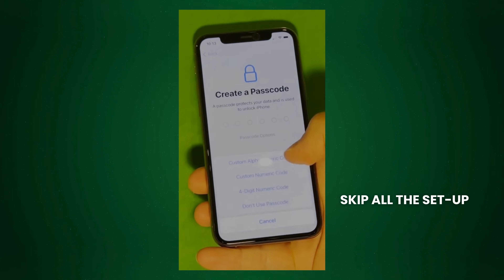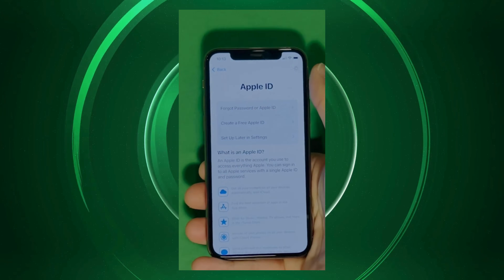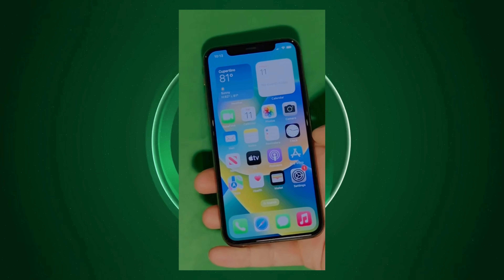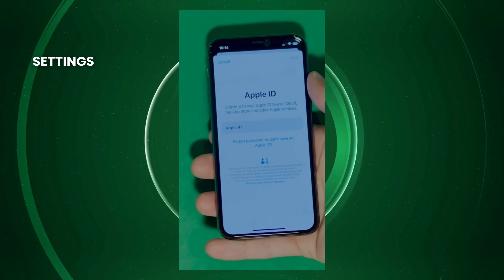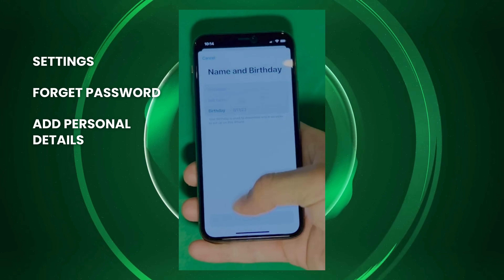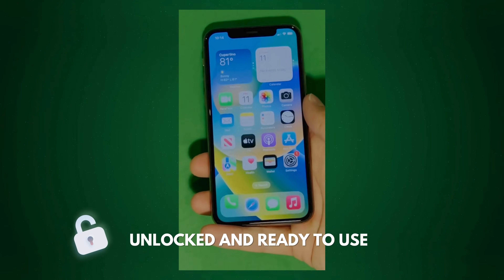In this part, let's skip all the setup — don't worry, you can go back to set it all up later. Make sure to check the terms and conditions and skip the rest of the steps to do later on. And there you have it — it says welcome to iPhone. Now go to Settings and create your own Apple ID. Tap 'Forgot password' or 'Don't have Apple ID' to create a new one, add your personal details, and your device is now fully unlocked and ready to use.